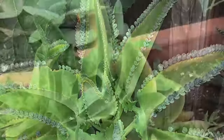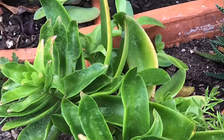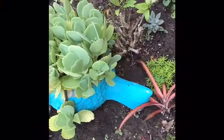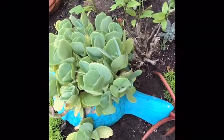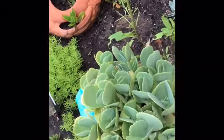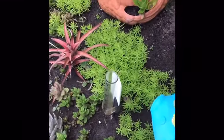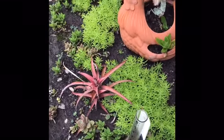Succulents need between six to eight hours of sunshine every day. It could be in the form of a pot on your windowsill, in the ground, or in a pot somewhere in your yard.